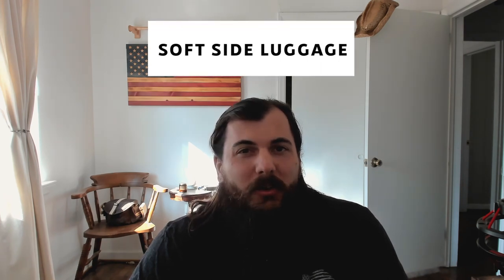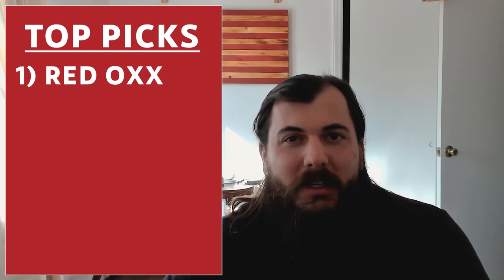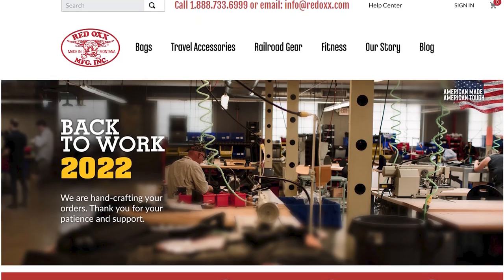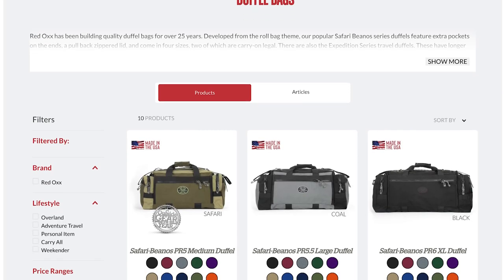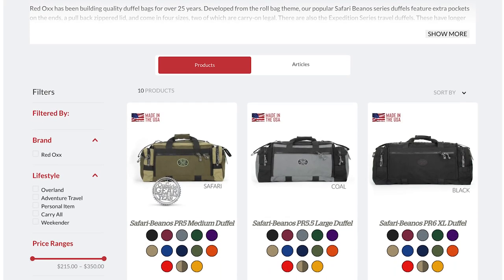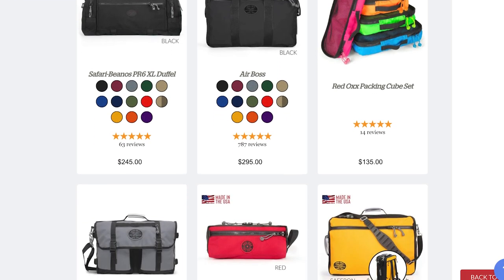In no particular order, let's start with some soft side luggage and duffels. First up is Red Ox. Red Ox is a veteran owned and operated company that got started in 1986 out of Billings, Montana. If you need a durable piece of luggage, these guys are it. They have some great duffel bags, duffels that convert into functional backpacks, and some other great carry-on items. If you need something strong, definitely check out Red Ox.